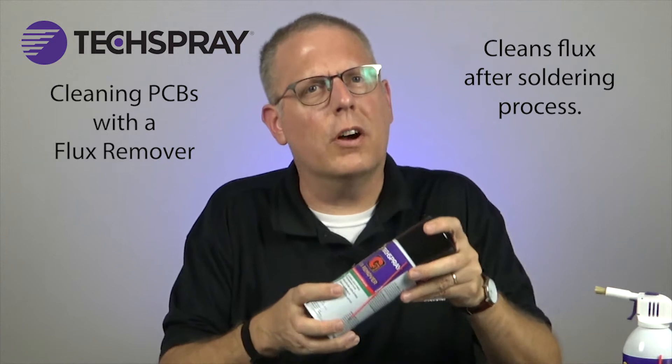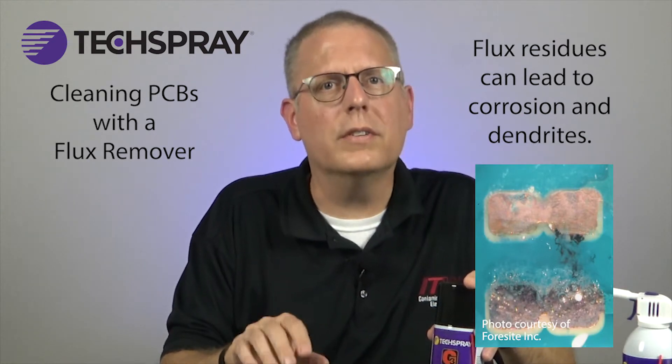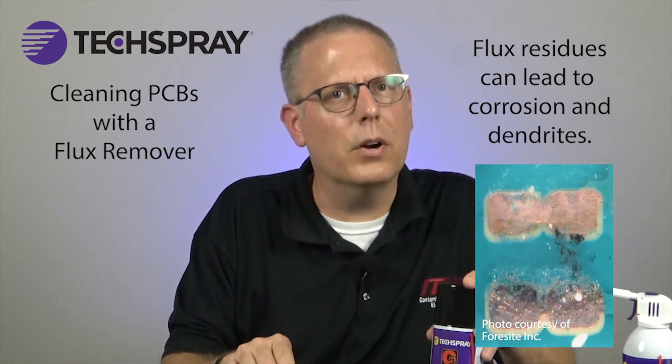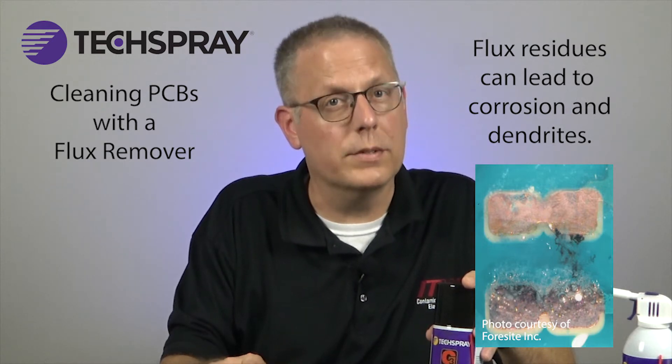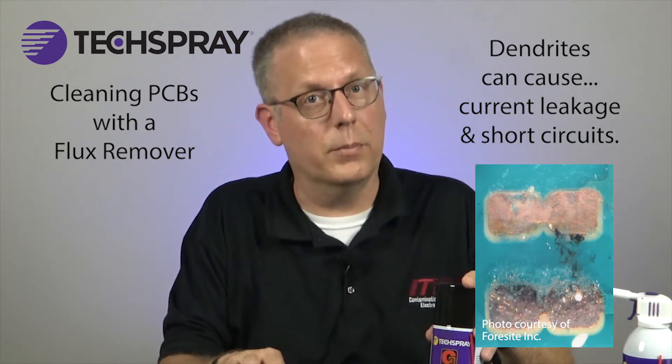A flux remover cleans off flux left behind after the soldering process. That's important because flux residue can create corrosion or create what's called dendrites, which are ionic particles chained together between contact points. Dendrites can cause current leakage or even short out the board.